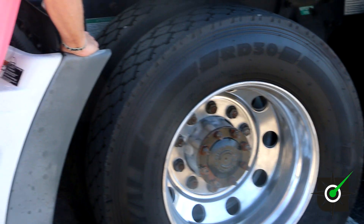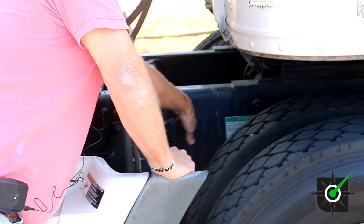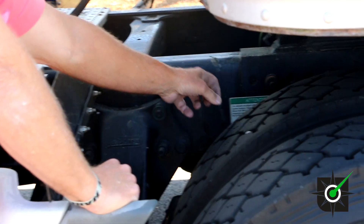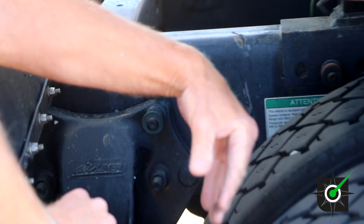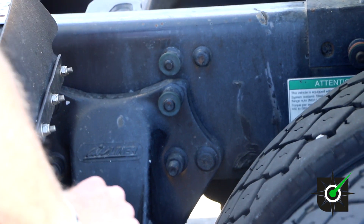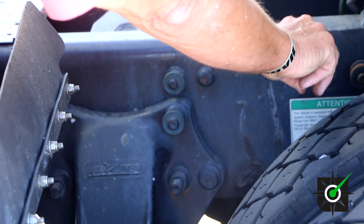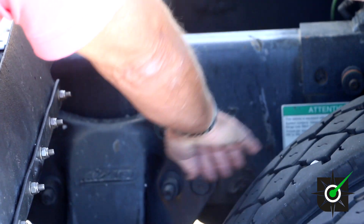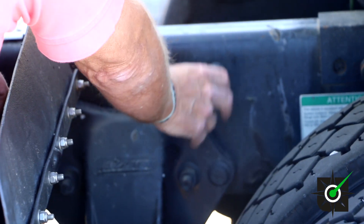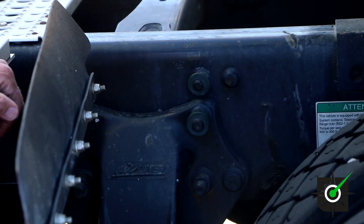Now we've got to go back in for this thing — it's a control arm and a control arm mount. Your control arm: it's just like the spring, except we have an air ride cab. This thing bolts on with U-bolts — the bolts are present and tight. The control arm is not bent, cracked, or damaged. The control arm mount — all the bolts are present and tight, and it's not bent, cracked, or damaged.